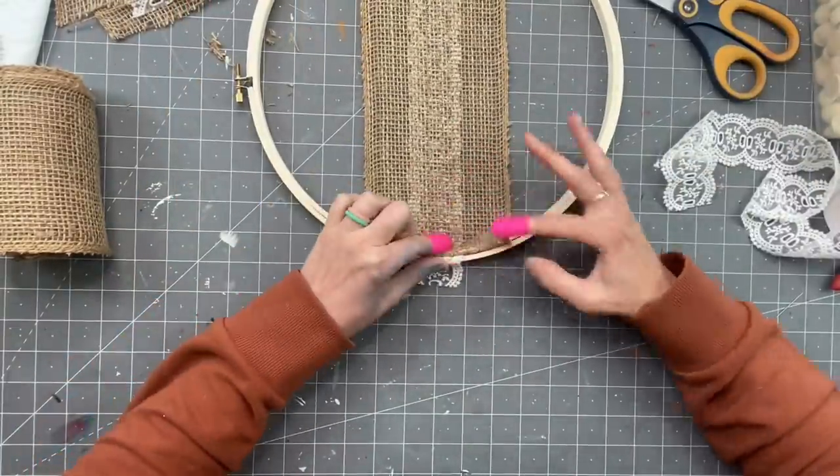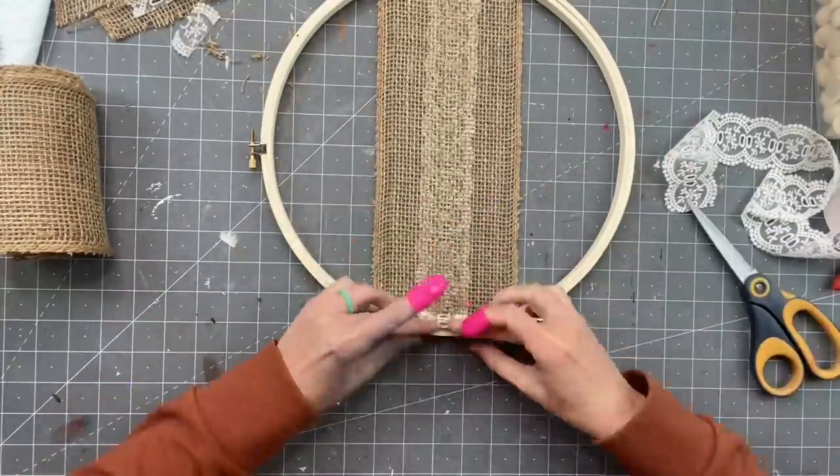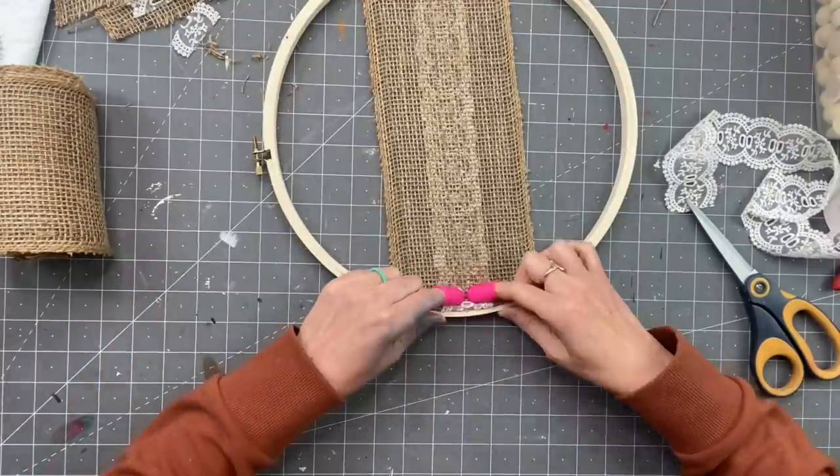Make sure to put finger protectors on. I even used the fingers that the finger protectors were on — I like to use the other fingers all the time.